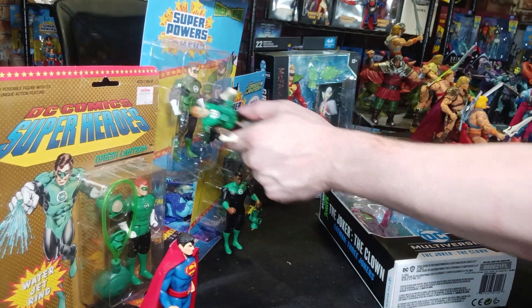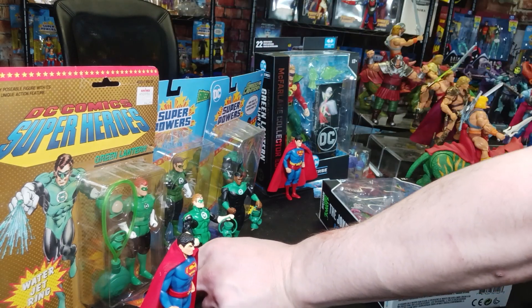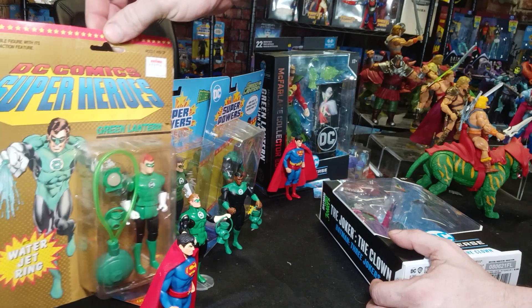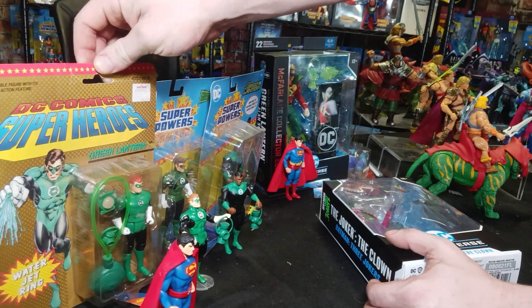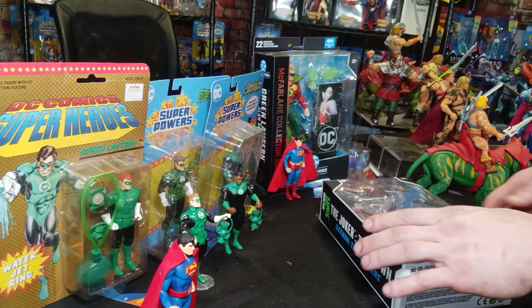Notice the difference? Everybody asks for an olive green Green Lantern, right? This is better. Come on now. Toy Biz should not outperform any Superpowers.